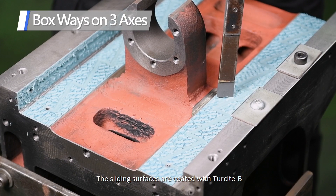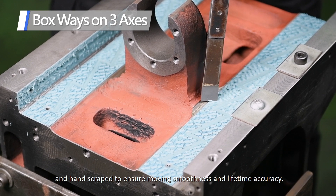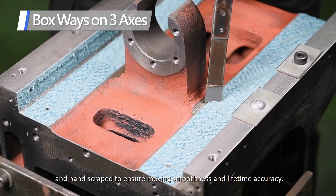The sliding surfaces are coated with Turcite B and hand scraped to ensure moving smoothness and lifetime accuracy.